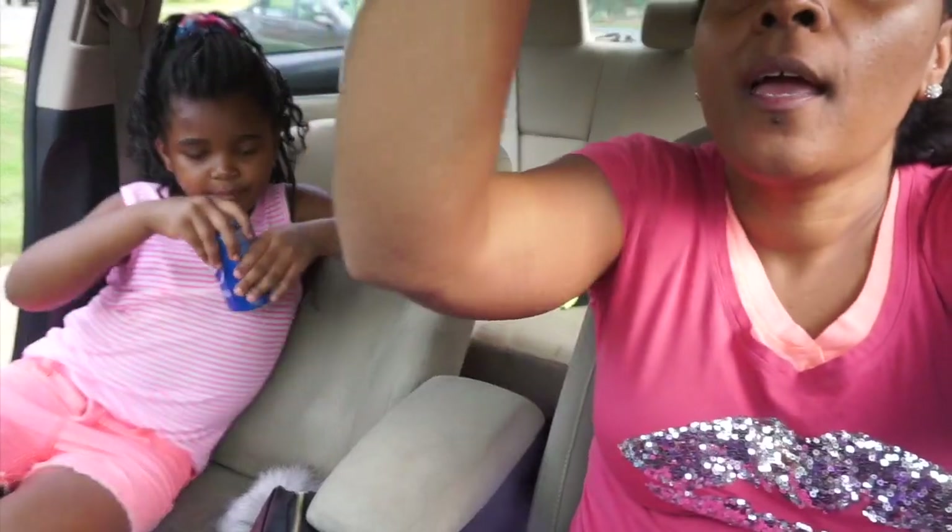Somebody y'all haven't seen in a while — say hey! Princess hurt herself. She was over at the new house playing, kicked the ball too hard and messed up her leg — I think she pulled a muscle. But today she's better, she's able to walk a little more.